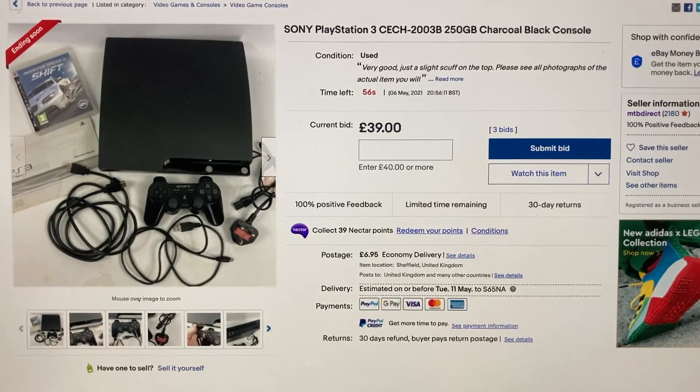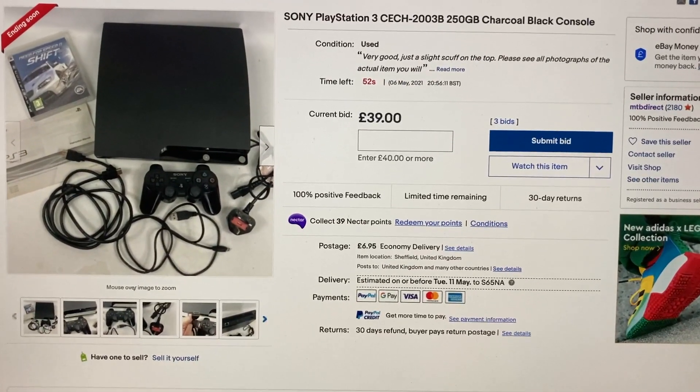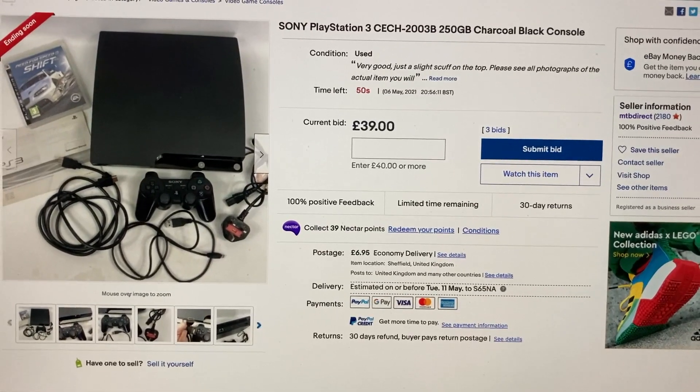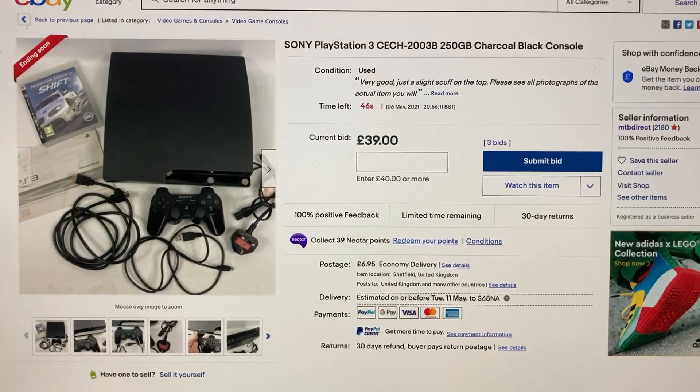So we're under one minute. I'll skip to that now for you and just leave it running for this end bit, and see if anybody comes in at the end. I've got a feeling they're not going to, because they were bidding up to about an hour ago.